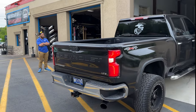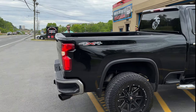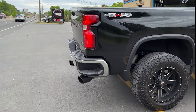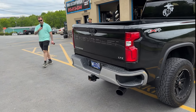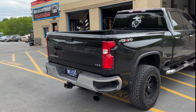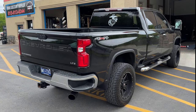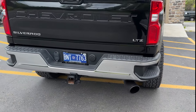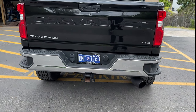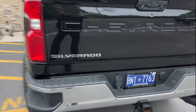LTZ 4x4 — look at that sucker, clean. Got a nice lift kit on it, big wheels, Black Widow Widowmaker. Look at that sucker. Let's hear what you guys get on the inside.